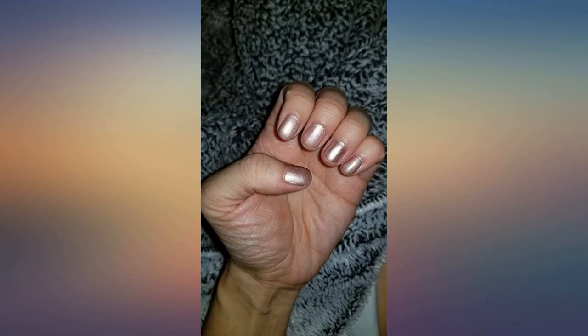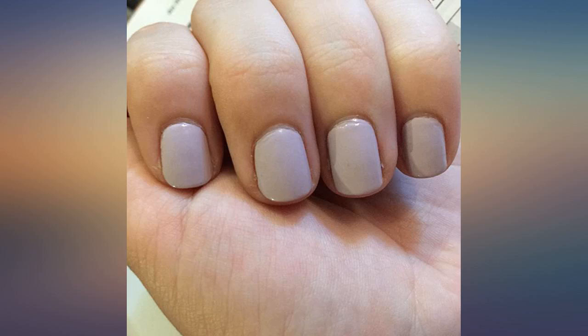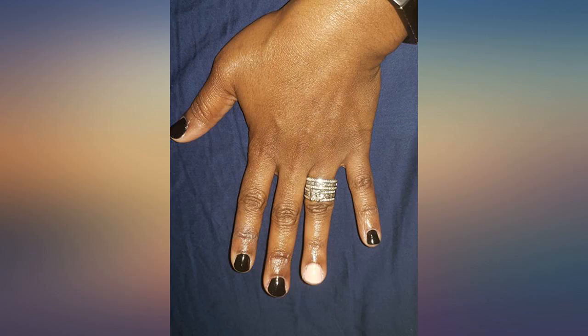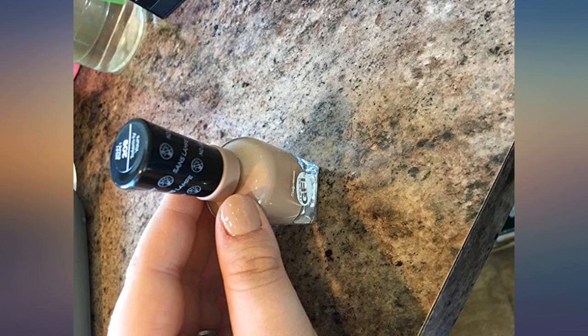This nail polish is perfect for me. I am really rough on my nails and also lack the typical fine motor skills required for a flawless nail job. Using a typical nail polish, this isn't at all gel like you get in the salon, but it's a great quality polish all the same. The color is very concentrated.